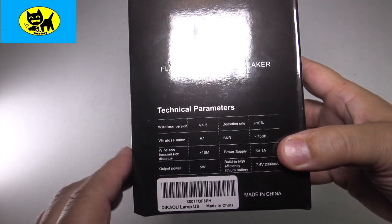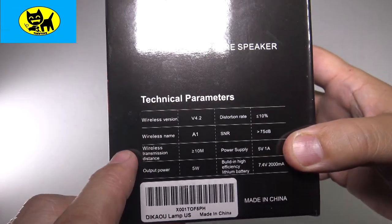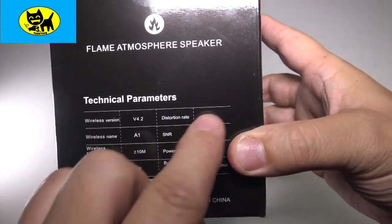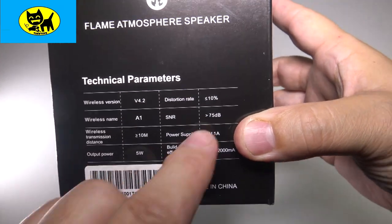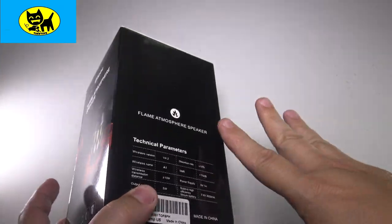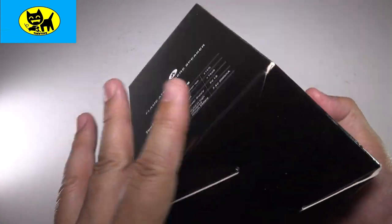A few quick technical specs for you. This is Bluetooth version 4.2. It is five watts and the power supply is five volts. If you need answers about any particular technical specs on this chart, just ask me — shoot me a private message at tuxtoys@gmail.com.